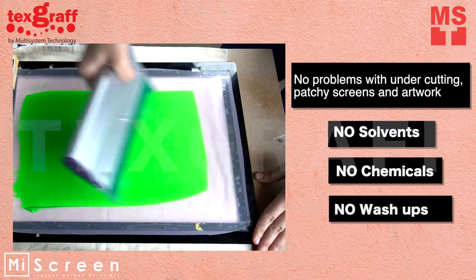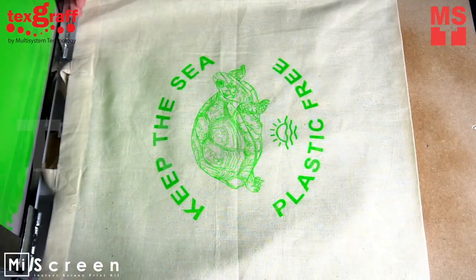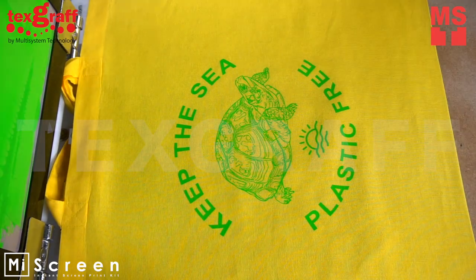Use a squeegee to spread the ink all throughout your design. With just one MyScreen mesh, you'll be able to produce multiple eco-bags at a time.